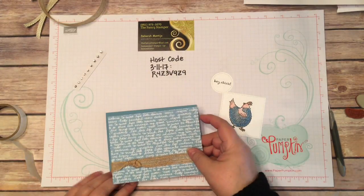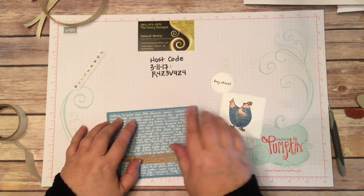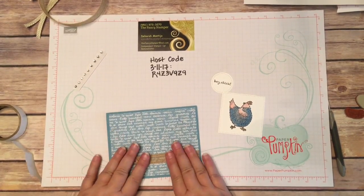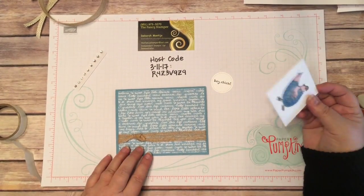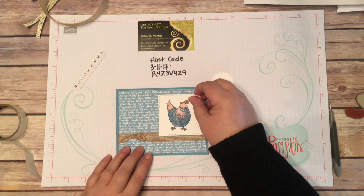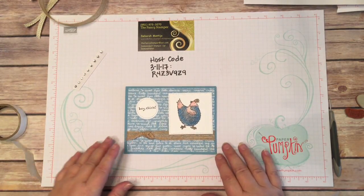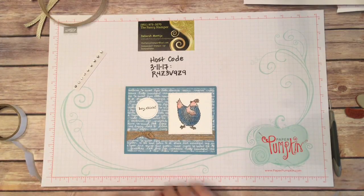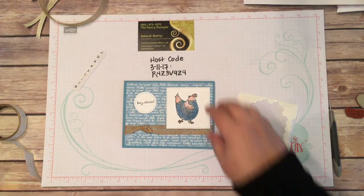Now just center it on here. You want a little border around all four edges and try to keep it as even as you can, but if it's a little uneven, it's not a big deal — it's going to look good anyway. So that part is done. Now we just have to decide where to place the stamped image. We can do it up higher. I want to cover a little bit of the ribbon, so I'll put it over here. When you get yours home, the sky's the limit. You can do whatever you want and have a lot of fun.